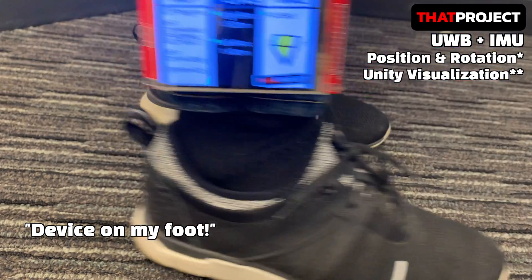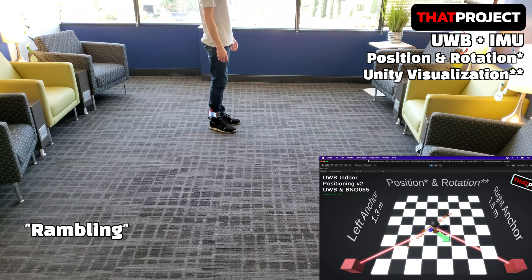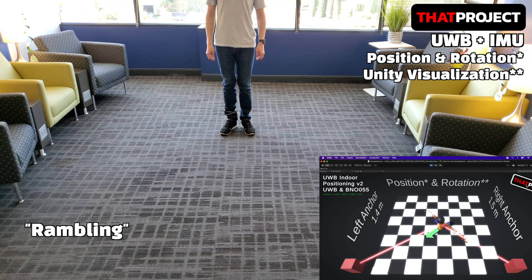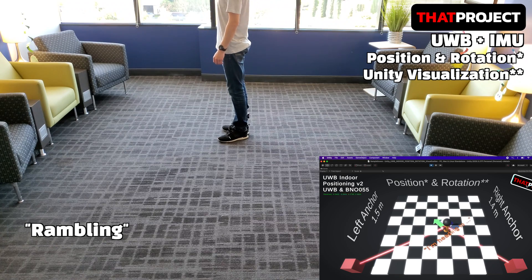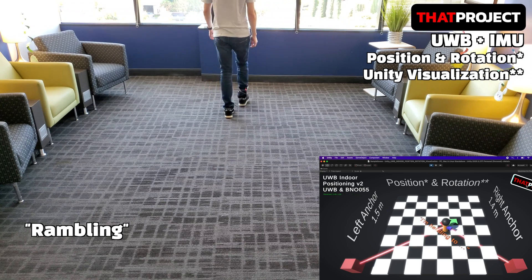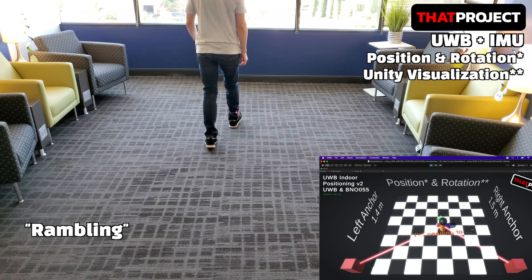Now let me walk around with this device. You will see the device attached to my right foot. As with the previous project, the position of the user in the virtual environment is updated according to my real position — this is of course real-time. Also, since rotation information was added to this project, whenever my foot changes direction, the direction the virtual user is facing also changes.